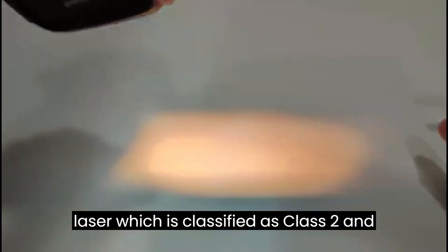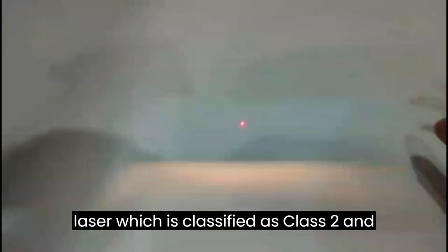The scan engine is located on the top of the device. Please avoid aiming it at your eyes because it emits a powerful red laser, which is classified as Class 2 and can be harmful.